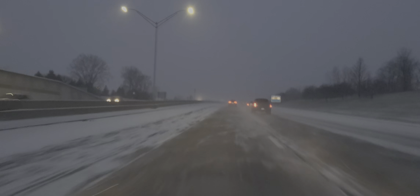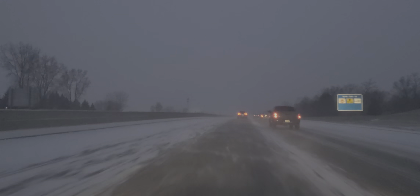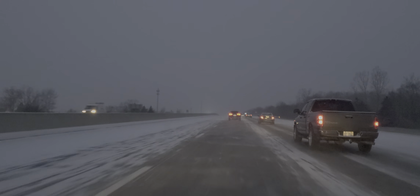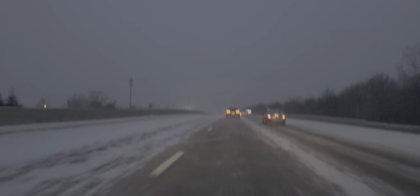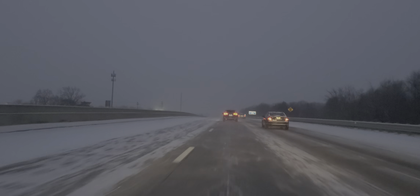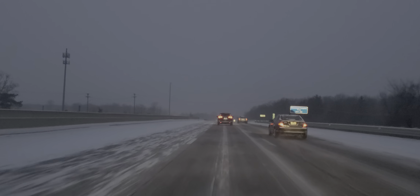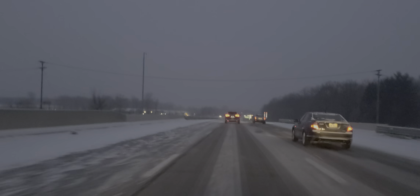I'm looking in the middle, I'm looking left, I'm looking right. Most people drive in the two right lanes because they are clean and plowed. The lane to the left has more snow and ice. Now I'm lifting my foot a little bit because I'm in slower moving traffic. This is called a wolf pack — you either want to be ahead of the pack or behind the pack.